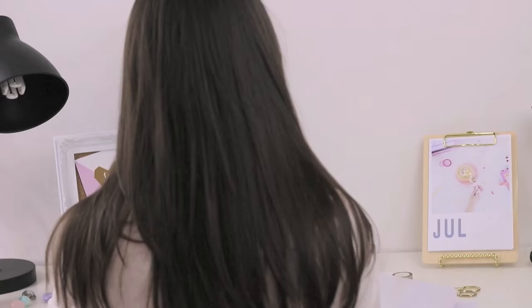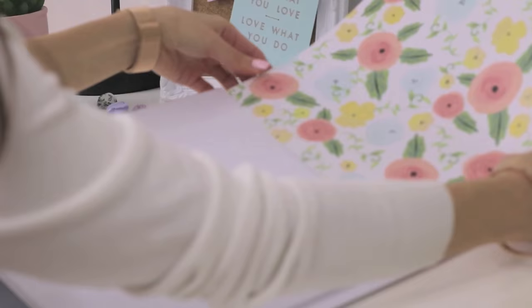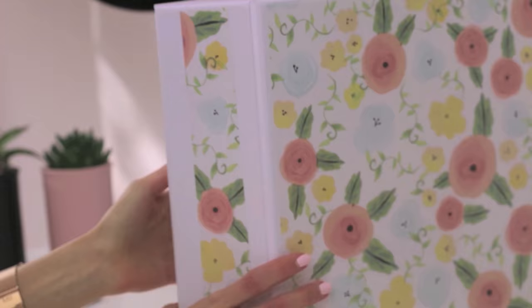I ended up using this excess piece of paper to go down the spine of the binder too, and then wrote the subject's name on a label and stuck it on top so it's easy to identify it when it's inside your locker.